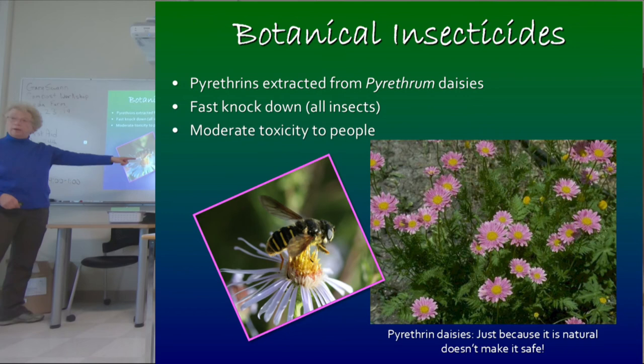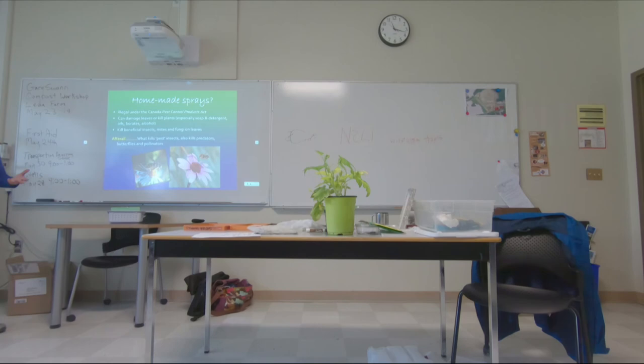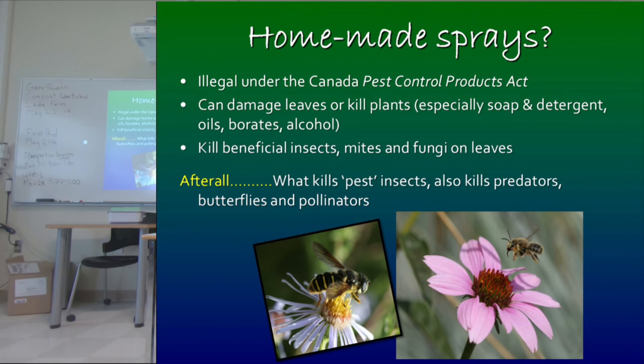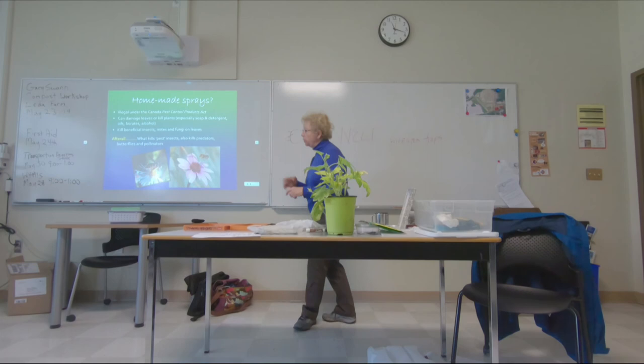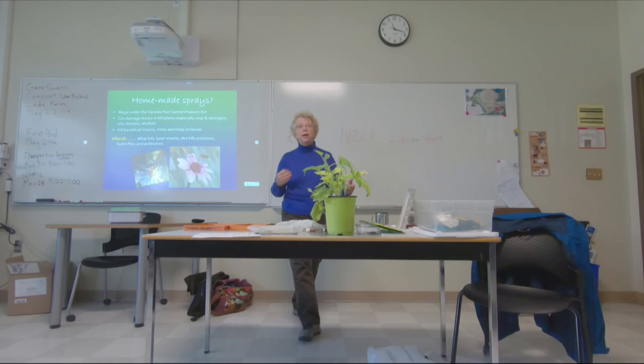Just because it's natural doesn't make it safe. This is pyrethrum daisy — here's a hover fly, it could be a bee — it'll knock them right out of the sky. Just because organic growers can use it doesn't mean it's something you'd want to use. And people think they're avoiding the damage that pesticides can do by making homemade sprays — complete myth. Not only is that illegal, but a lot of things people make into homemade sprays don't just kill insects, they also damage the plants and leaf cuticles.